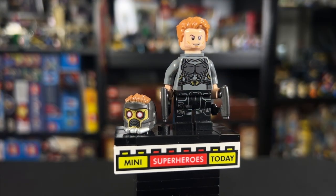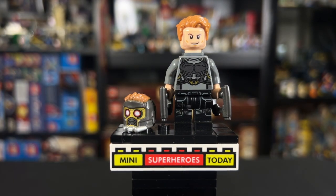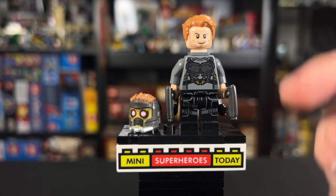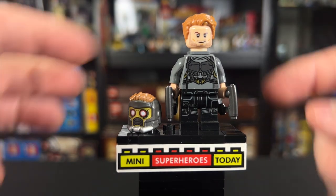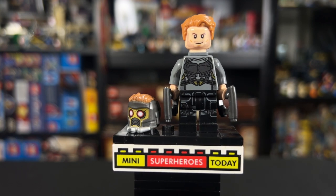Star-Lord is our first minifigure and he has the same exact torso as Gamora from this set, who we'll talk about in a minute, but neither of them have accurate torsos. In the movie, their undershirts are actually dark red, not gray, so we're already starting off kind of in a deficit.